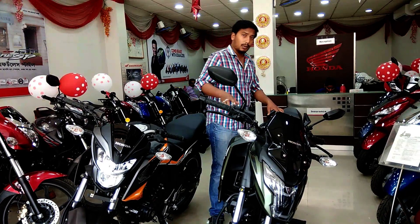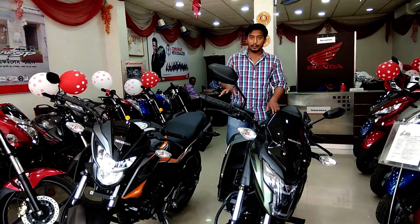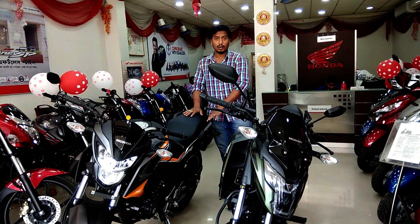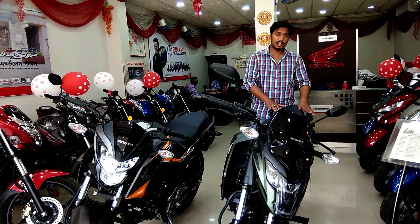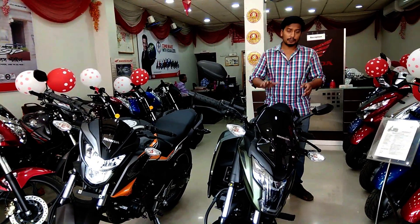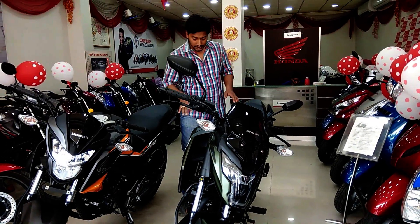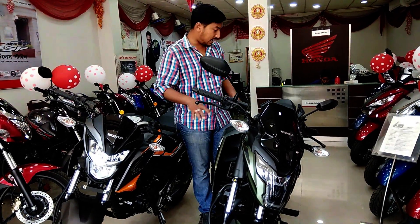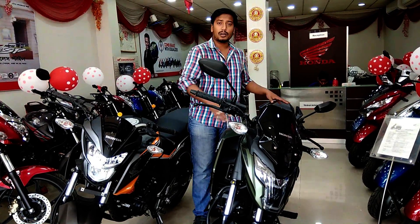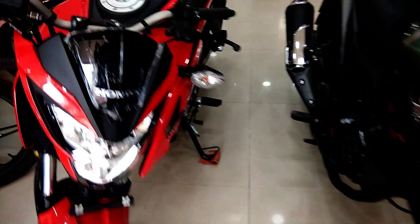There was a problem with the chain issue. Honda has not released a fix yet. The XBlade has a slot chain; front and rear LED lights are installed.